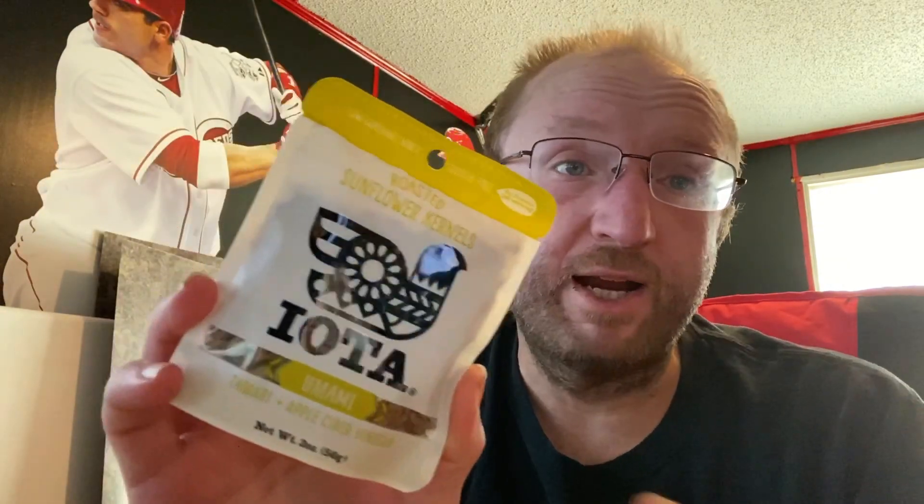Next we have sunflower seeds — one of my least favorite things to get in these boxes — and even this brand we've gotten many times. This is two servings. Per serving: 170 calories, 15 fat, six protein, six total carbs, three fiber, three net carbs. Ingredients: organic sunflower kernels, organic tamari (water, organic soybeans, salt, organic alcohol), apple cider vinegar powder, sunflower oil, and salt.